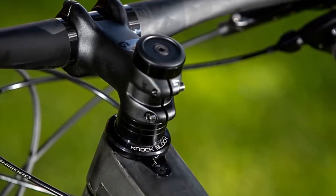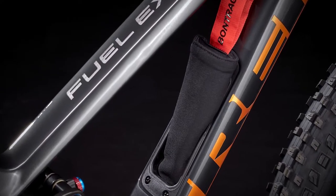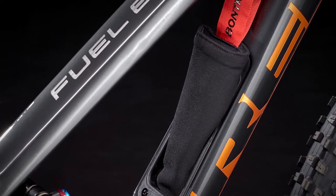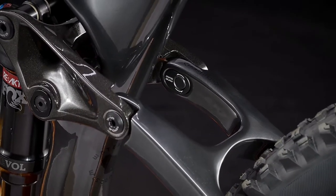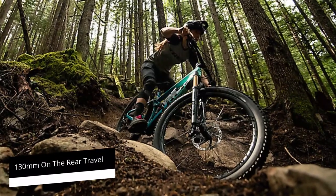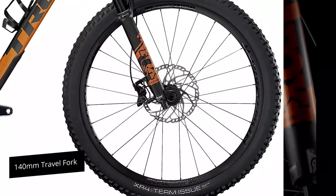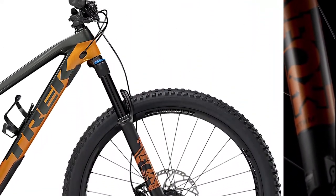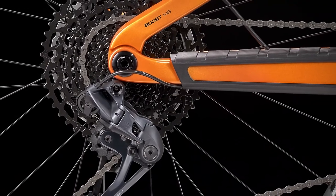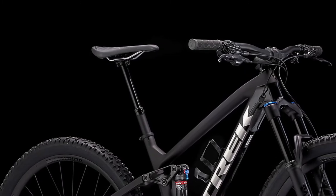The reactive suspension tune for its shocks reacts to the shock's shaft speed as it moves — when the shaft moves faster, the compression circuit opens up more during impacts, but when it's slower, you have a more closed-off circuit for better pedaling performance. The 133mm rear travel together with the longer 140mm travel fork give the bike just enough suspension to give you confidence when making bigger hits without sacrificing efficient climbing. The bike's longer and slacker geometry hits a sweet spot, making it more stable on descents, while the steeper seat tube angle puts you in a more efficient pedaling position.